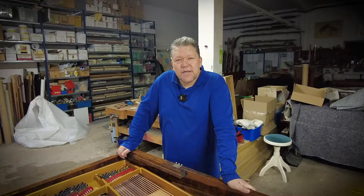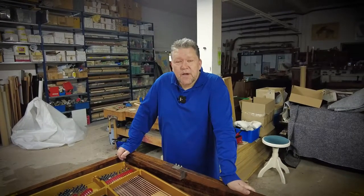That's me again, saying hello and welcome. You can take a look at the work we've already done to the 1881 Steinway Model D.